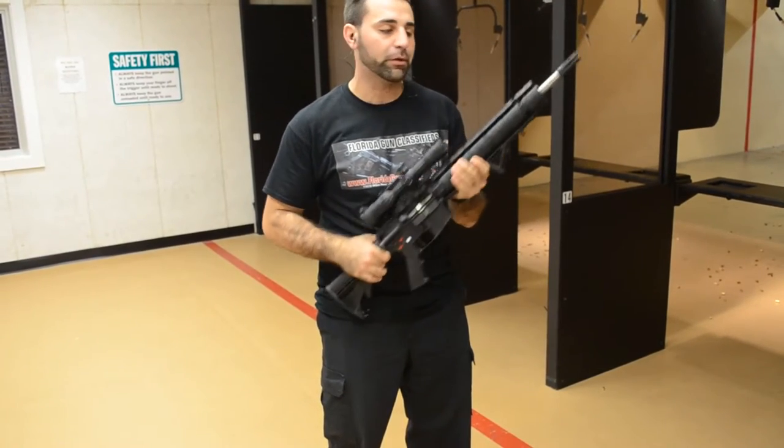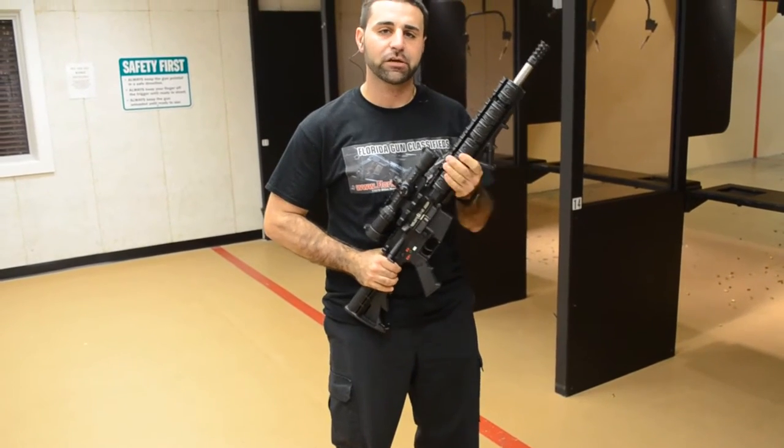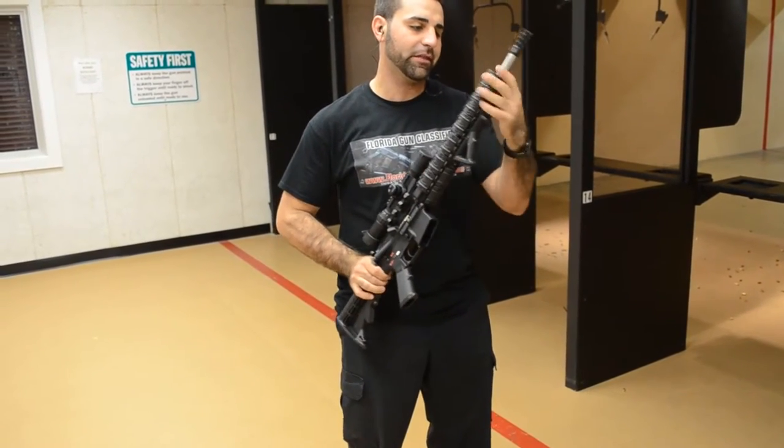Multi-caliber 5.56 .223. This particular gun has an 18-inch bull barrel — it's a high, thick barrel.